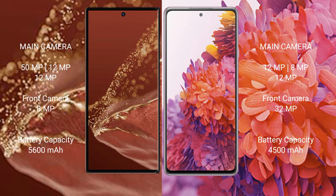Huawei Mate XT Ultimate features a rear triple camera setup of 50MP plus 12MP plus 12MP, and a front camera of 8MP. Samsung Galaxy S20 FE features a rear triple camera setup of 12MP plus 8MP plus 12MP, and a front camera of 32MP.